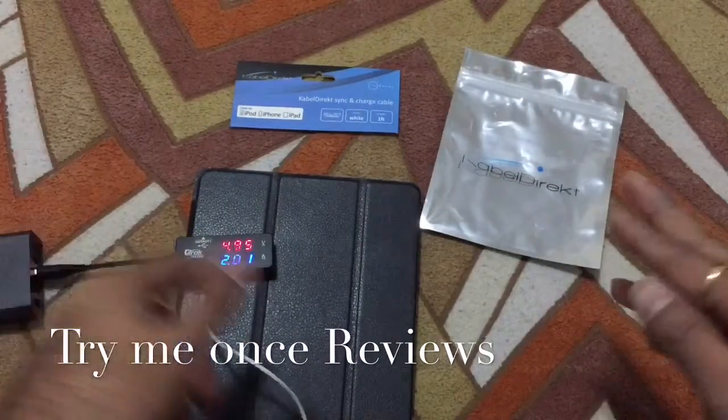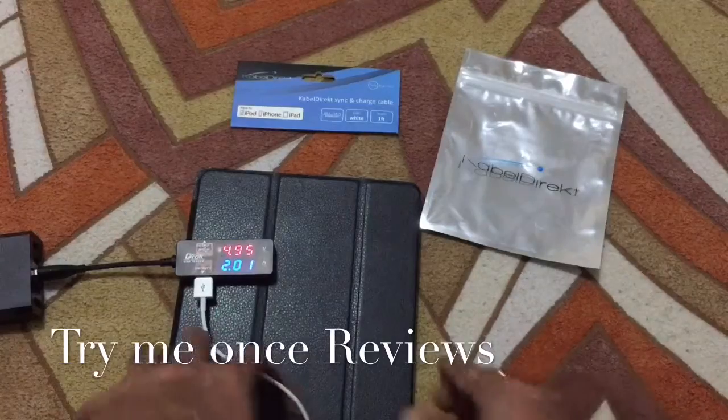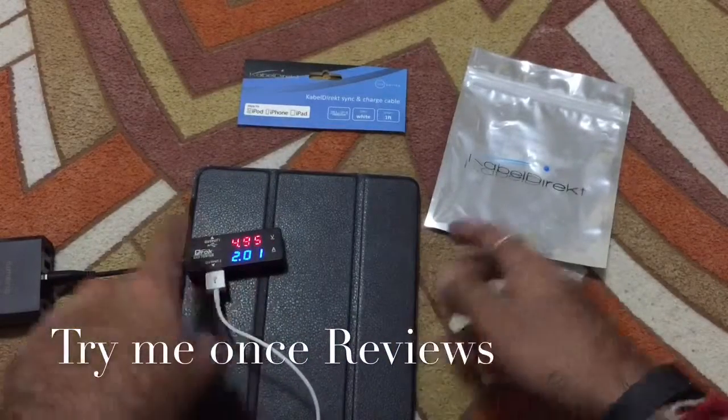So it's a simple test. I have my voltmeter connected, hooked up to my iPad which is charging right now. As you can see it's currently charging without a problem and at 2 ampere.